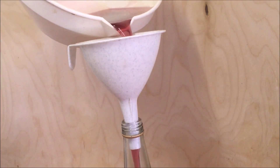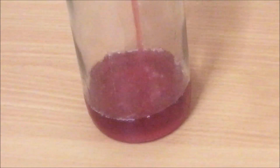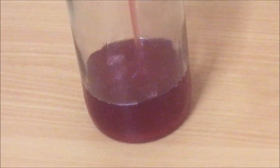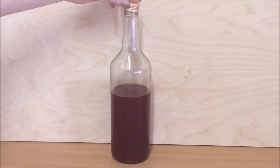Pour the syrup into a glass bottle with a tight-sealing lid and you're done. Store this in the refrigerator and it should last you a couple of weeks. If you want to keep this spring magic for a little longer, freeze the syrup into ice cubes and that should last you six months.